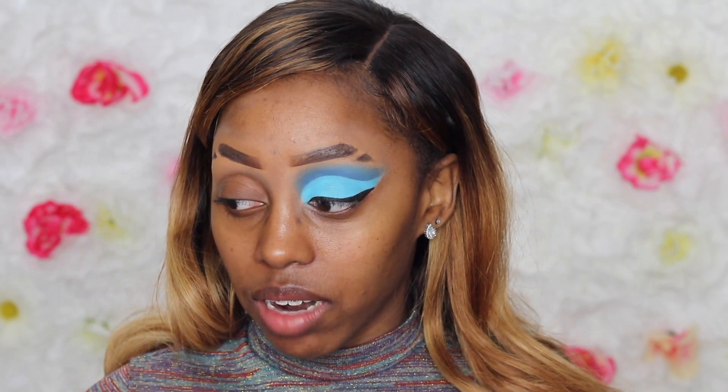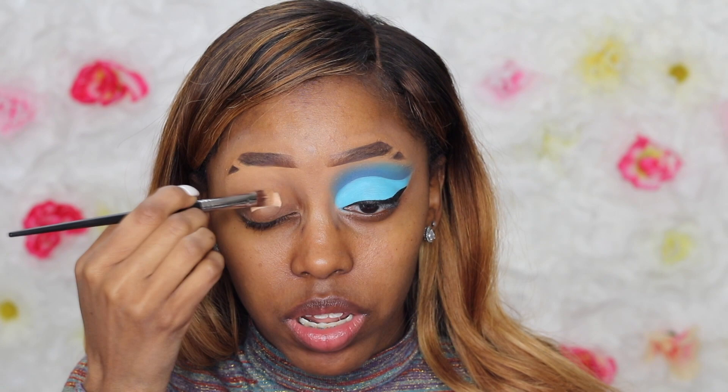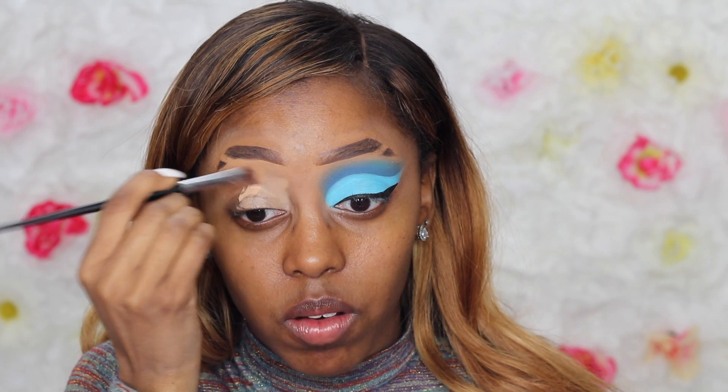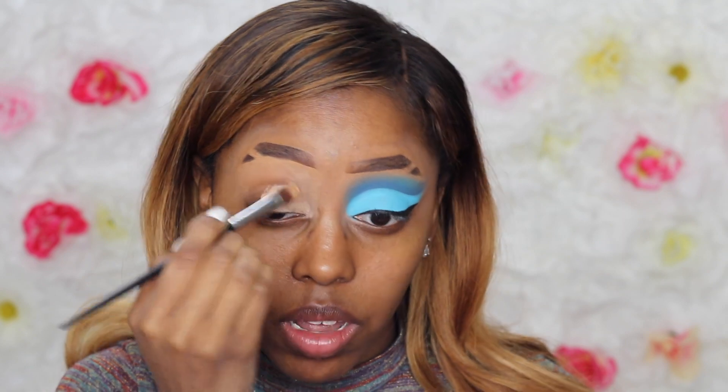On to the next step. I'm going to use the P Louise Primer Base in shade 4 — the Rumor Base. I'm going to put a lot of this on my eyelid, all the way up a little bit to the brow, because I really want the colors to show — the pigmentation and everything — since this makeup look has very bright colors.